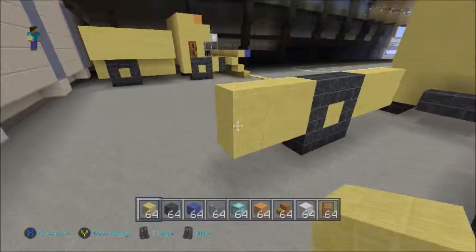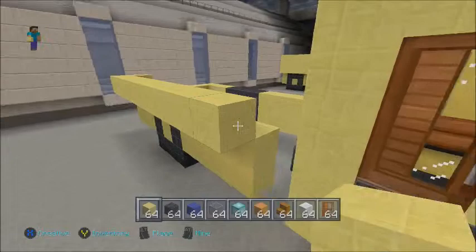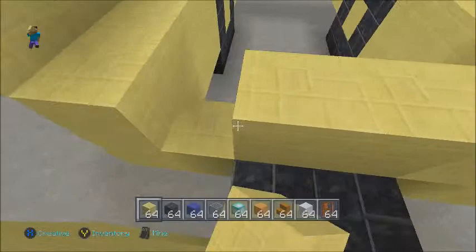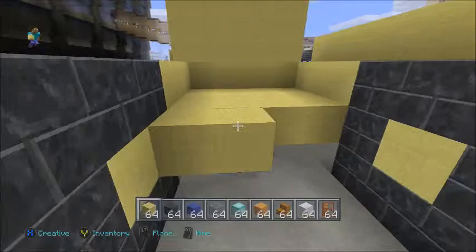Come out by one so this gets filled in just like that, then come out by one more just like that. Fill this little bit in here as well — that's right behind there. Fill the floor in as well; you may as well do that at this stage.